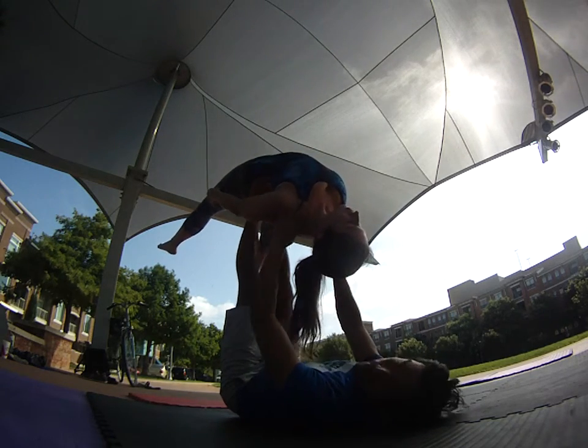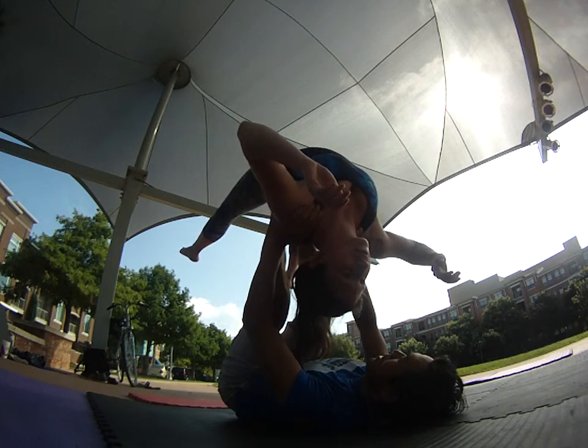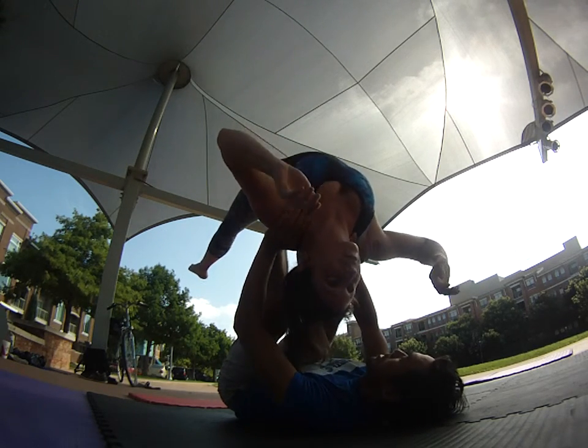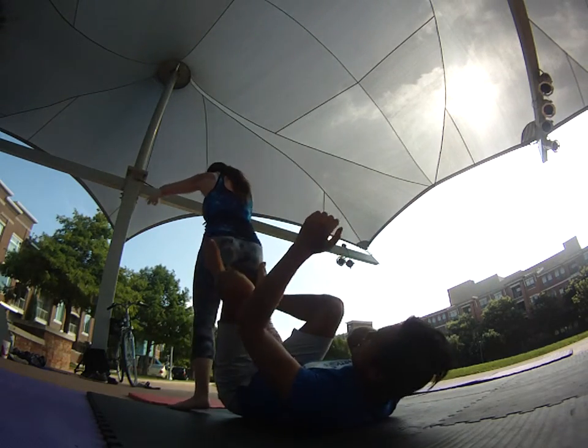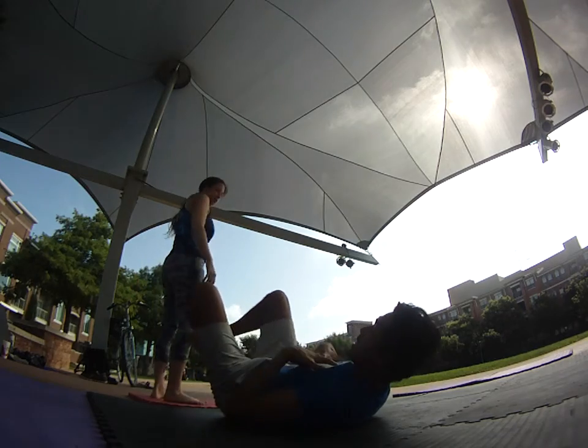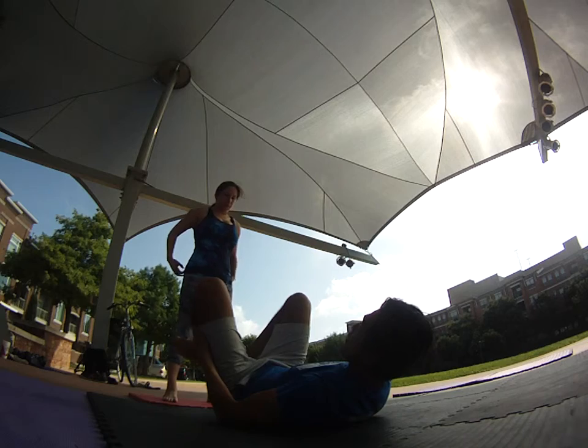We've done backburn many times before and know that the fall coming over this way, we want to watch out for. And if that happens, me as a base, I want to bend my feet but push my arm. Ideally, any type of fall means I need to keep your torso above your legs. And that should keep you more safe.